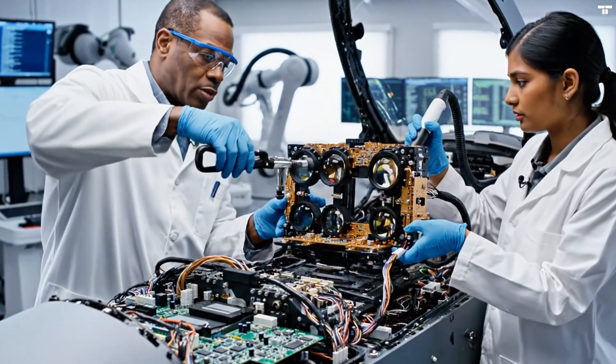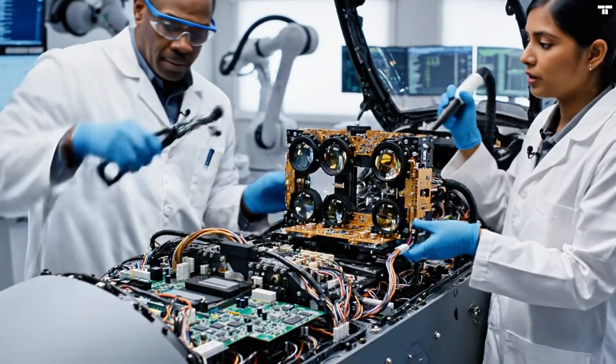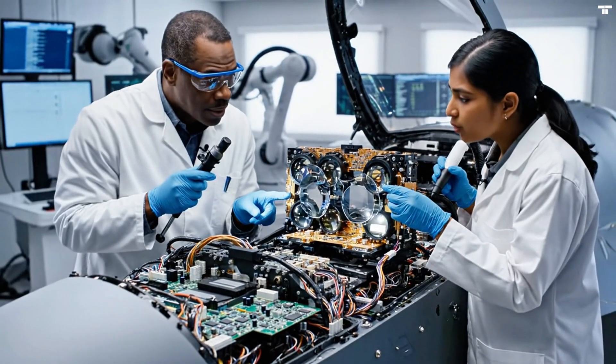Ensure the torque is precisely calibrated on this connection point. Agreed. The alignment looks good according to the schematic.